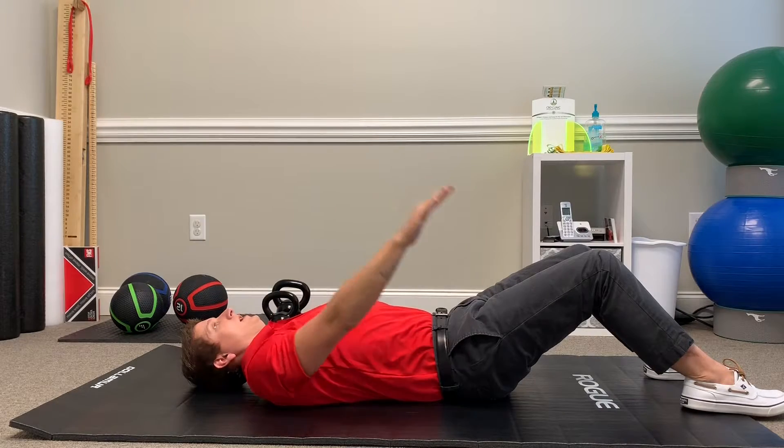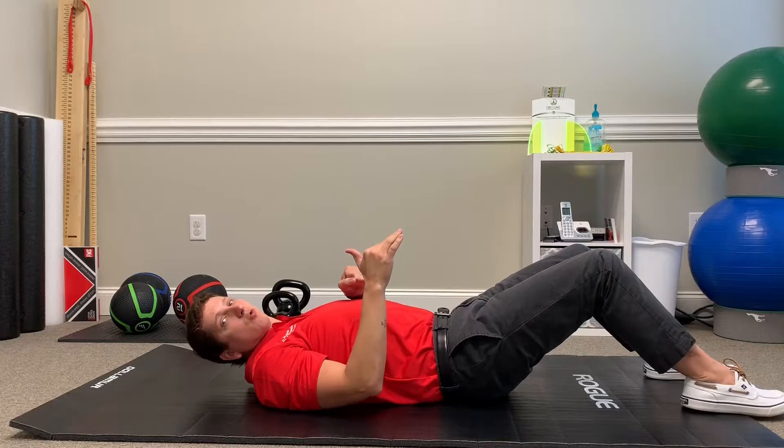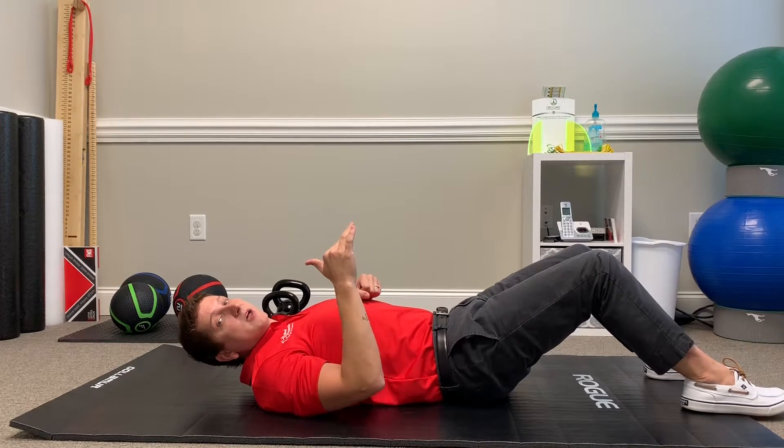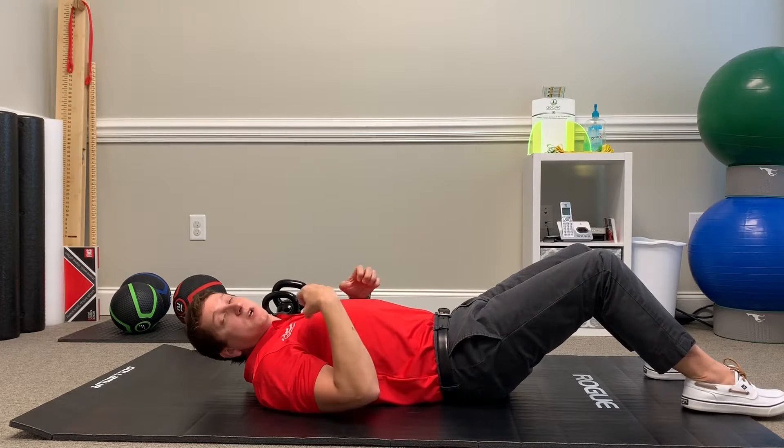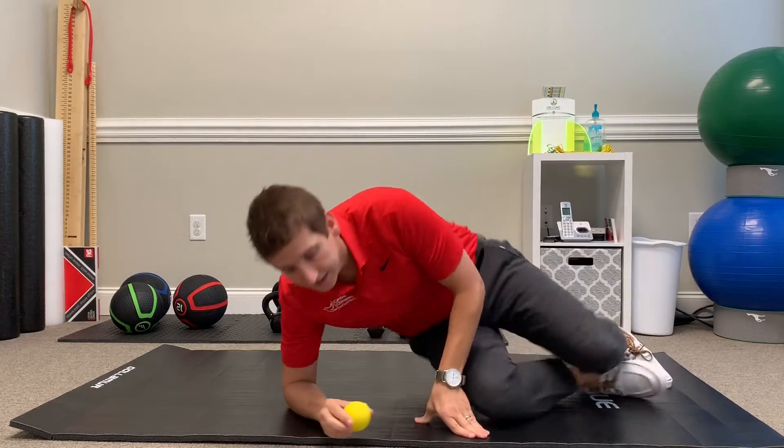You can even put a little bit more pressure on it, then just roll along on that ball right on top of that trigger point. You're going to do some really good deep muscle work. That is the best way to use a lacrosse ball at home to work out these tight shoulders.